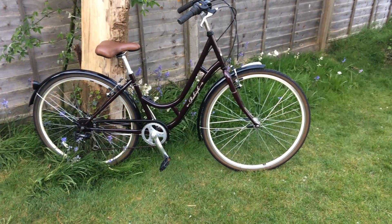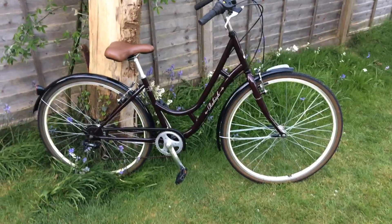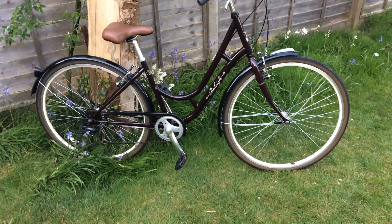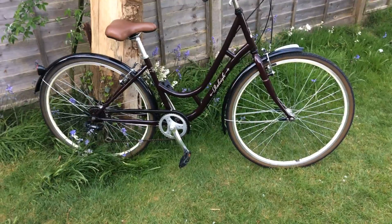Hello and welcome everybody. The Ridley Cameo is done. I just finished this bicycle today and put everything back together.